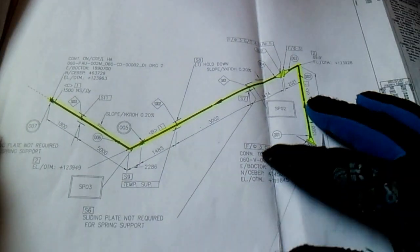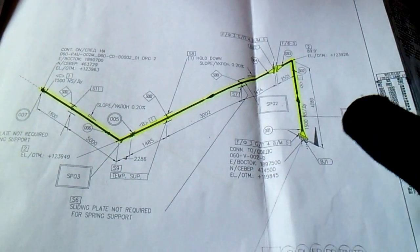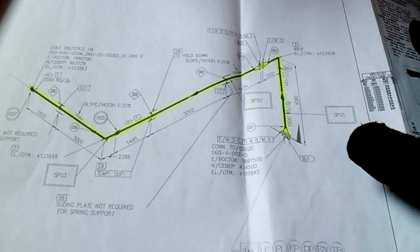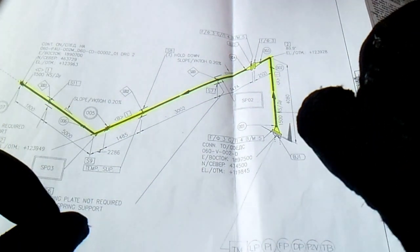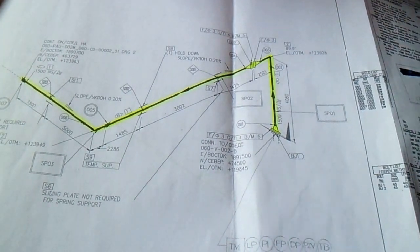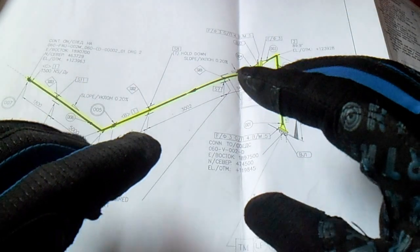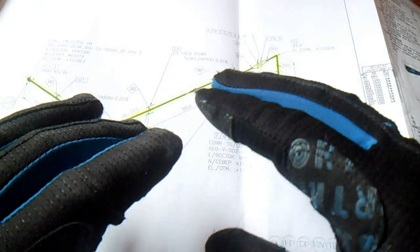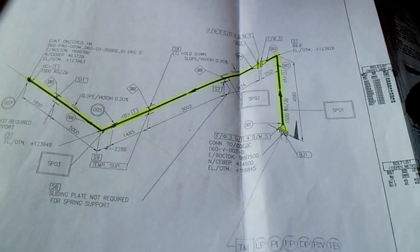For the new pipefitter, you must first check the new revision of the drawing. If you hold the old or not updated isometric and then fabricate it, it will be cut out and rejected. You must first check the new revision of the isometric drawing.